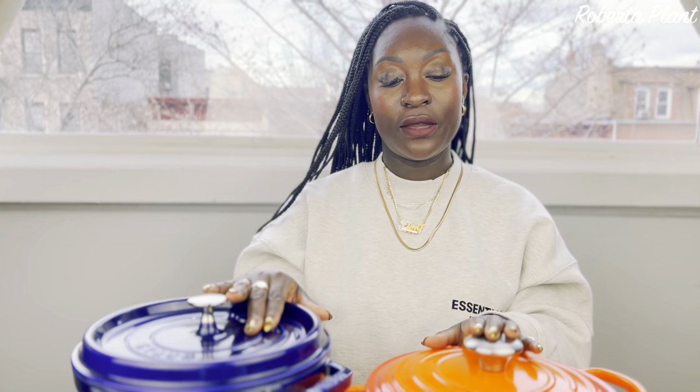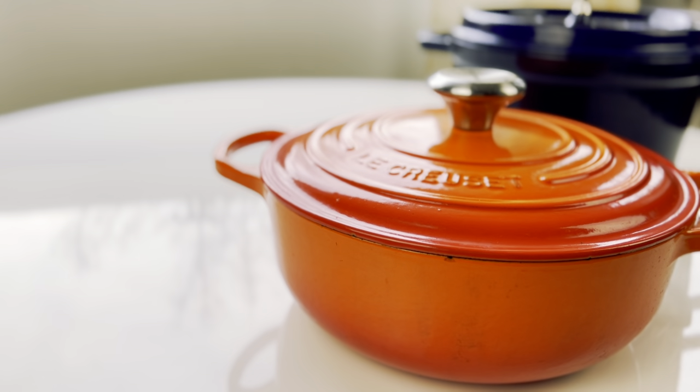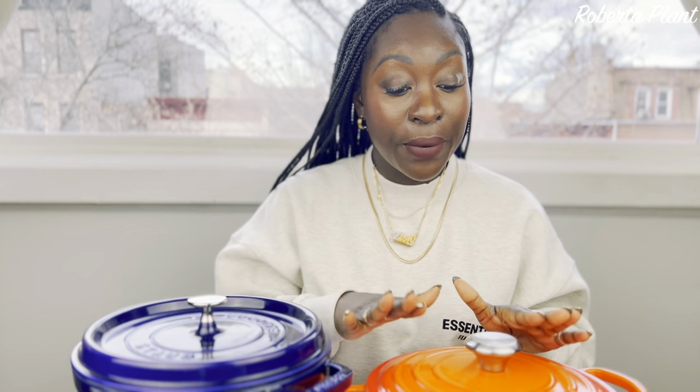To do a comparison — pros and cons of both. Let's start with the Le Creuset. It's definitely lighter than the Staub. Don't get me wrong, cast iron is heavy, period — but the Le Creuset is lighter than the Staub. The Staub is way heavier.